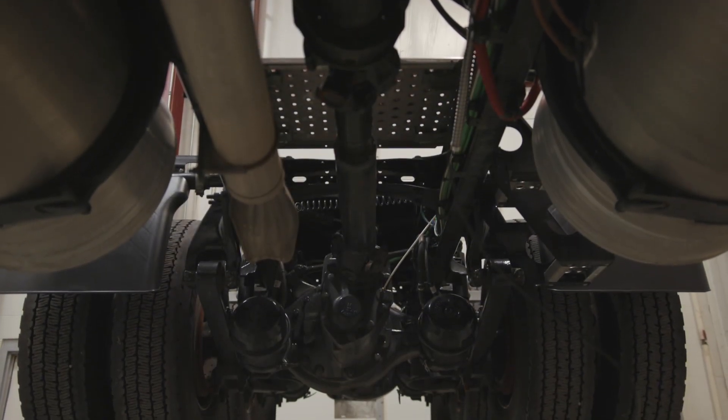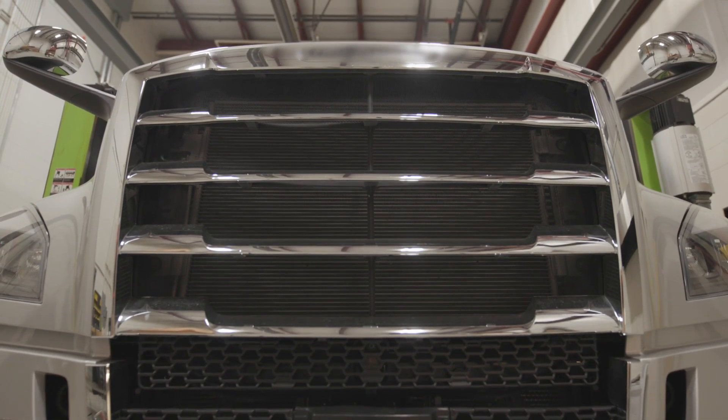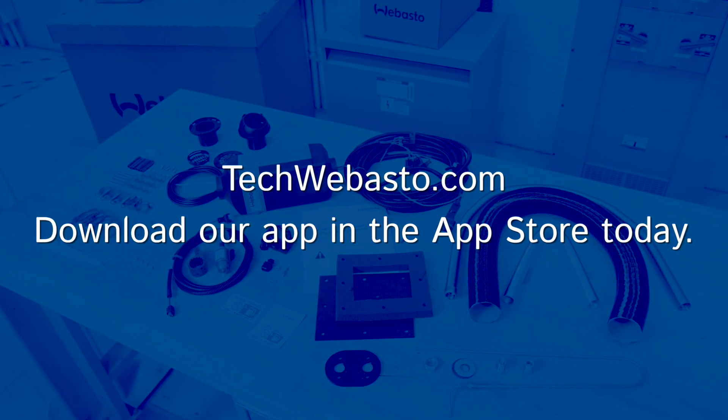This video will provide an overview of installing an Airtop 2000 STC in a diesel class 8 truck. For full instructions and installation manuals, visit techwebasto.com.